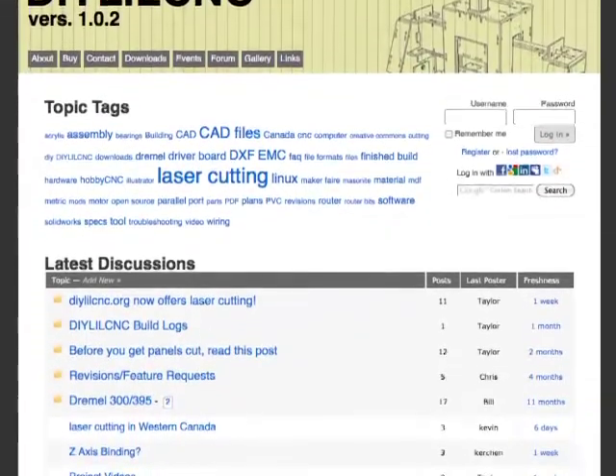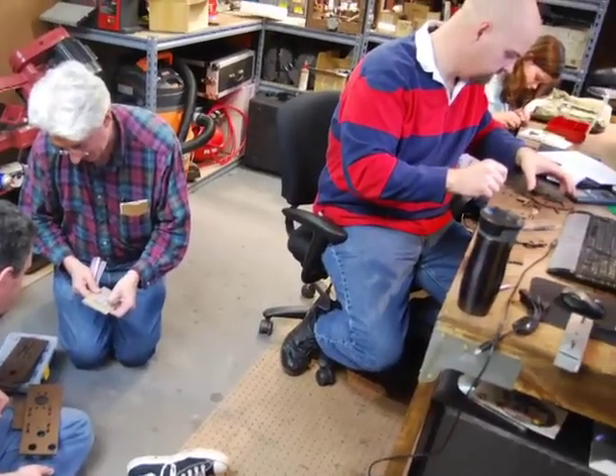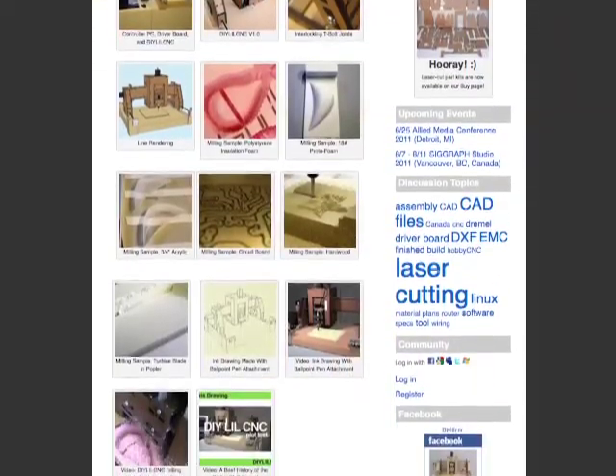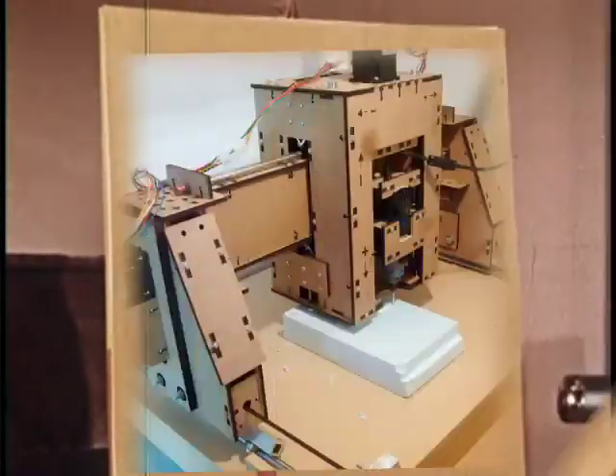If you're new to CNC, visit our Builders Forum, where makers from around the world come together to share tips, propose expansions, and collaborate on CNC projects. Check out our gallery for pictures of completed builds from the US, Canada, South Africa, New Zealand, Norway, and beyond.